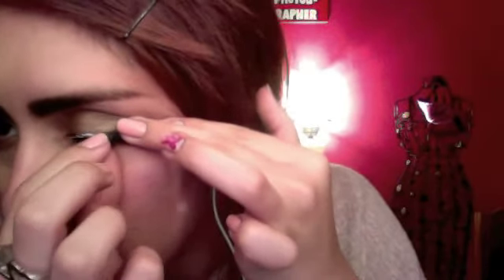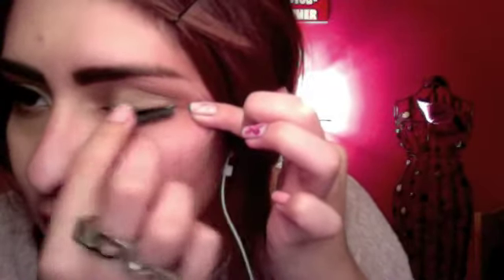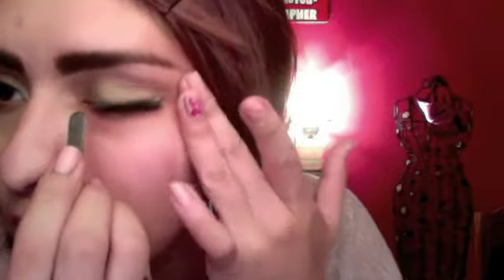You can look kind of natural — not too full. Just kind of tap the lashes on there, and then with the tweezers on the end just push them in more.